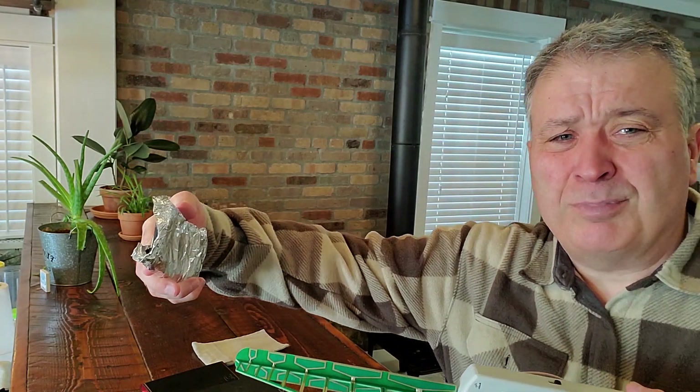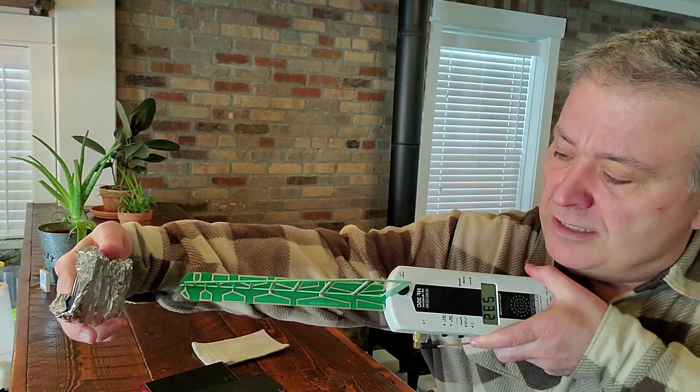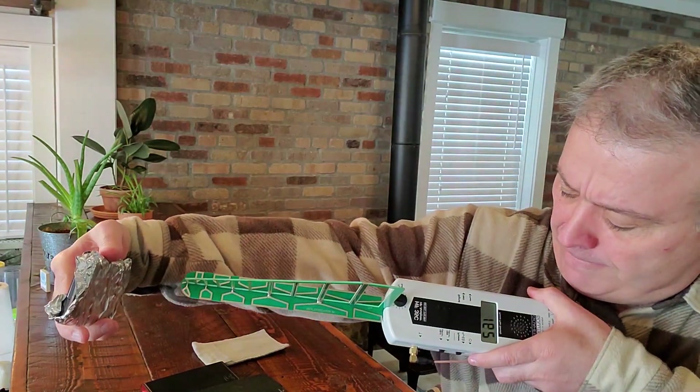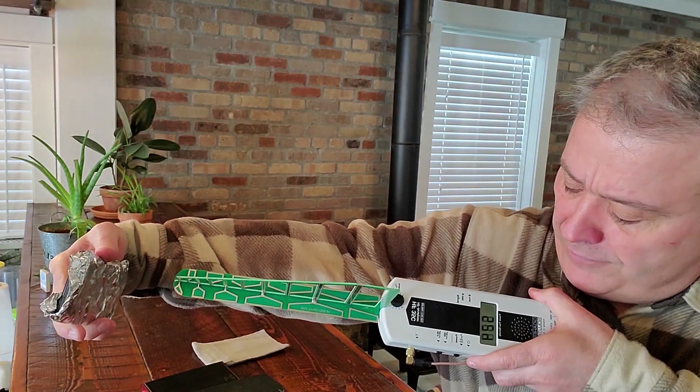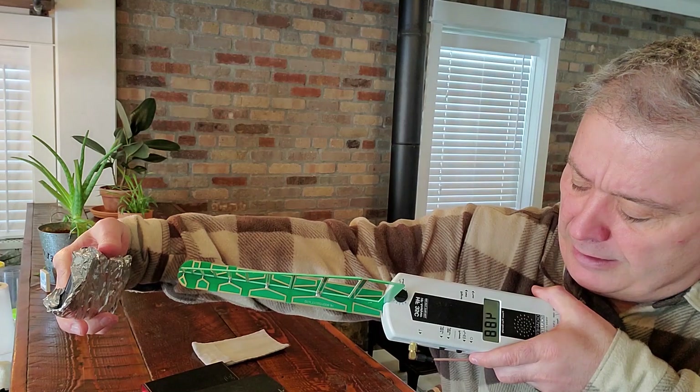Now let's put the phone behind a piece of foil, just so you can see the comparison — we know foil reflects and blocks radiation. That blocks it significantly; looks like almost 600 is about the highest I've seen, where it was over 2,000 before.